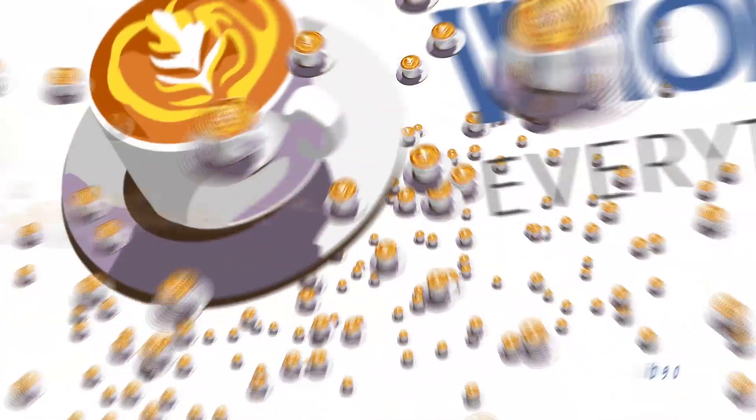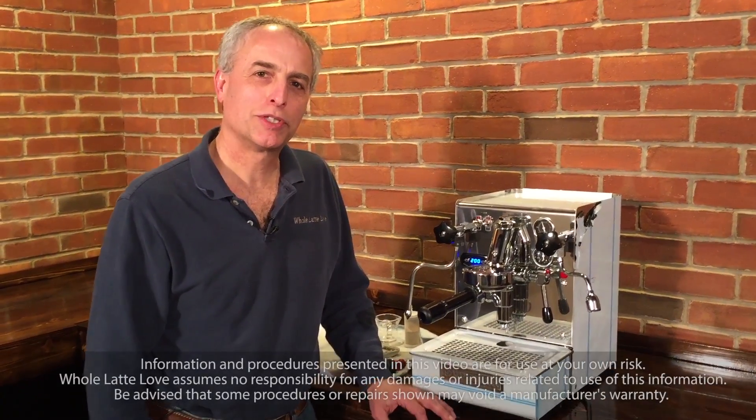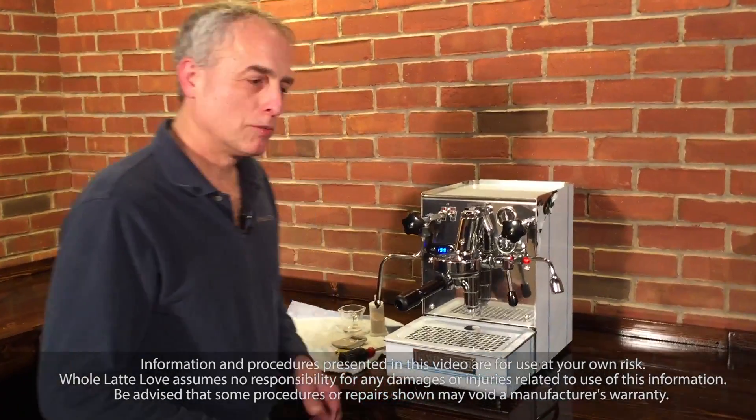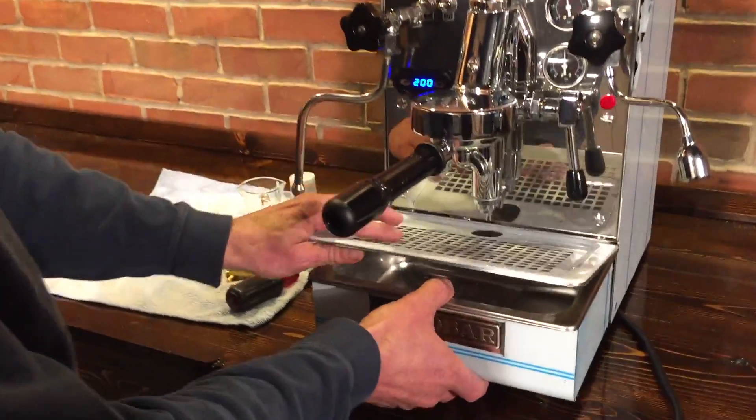It's time to learn repair and maintain everything coffee. Instructional videos brought to you by Holatelove.com. Hi, my name is Todd from Holatelove and today we're going to check and adjust the pump pressure on an extra bar vibration pump machine. We're going to show you the process we go through in the shop when we test each machine before we ship it.